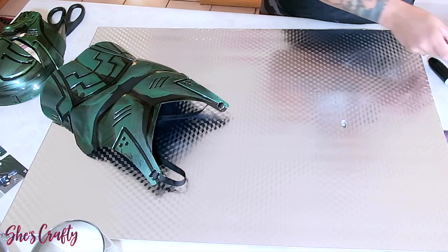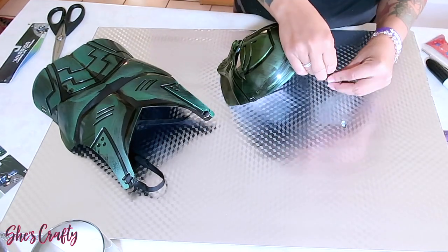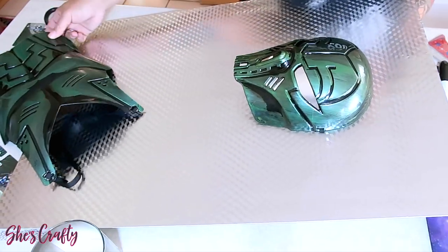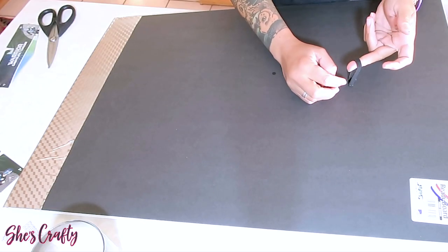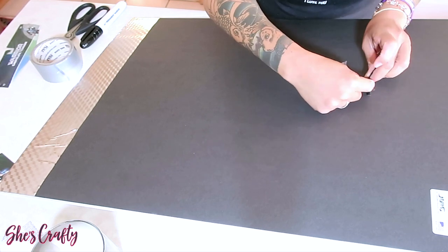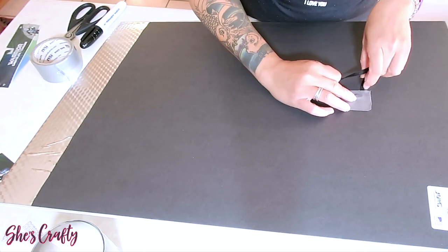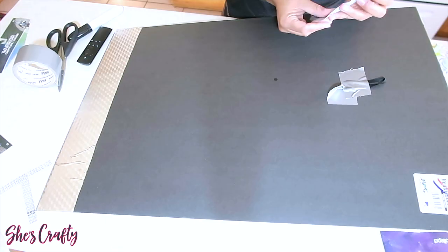Once I have that small hole, I'm going to take the mask and place the strap through, pulling it through to the opposite side. I'll use duct tape to adhere the mask to the board. You want to make sure the mask strap is pulled nice and tight so that the mask is stable and does not move.